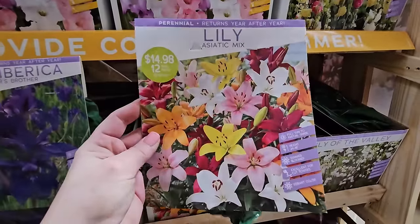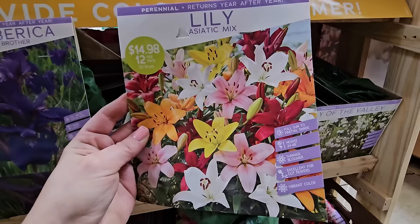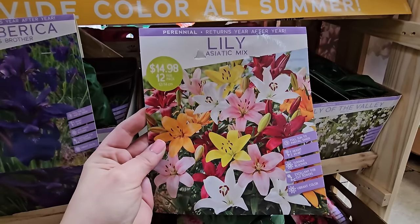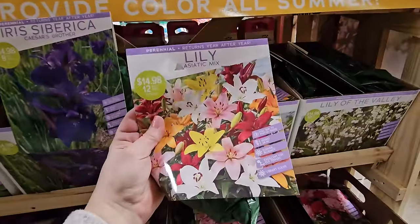Here is another Asiatic lily mix — multiple colors, full sun to partial shade, 24 to 48 inches in height, summer bloomer. You get 12 bulbs for $14.98 and this one feels pretty heavy.